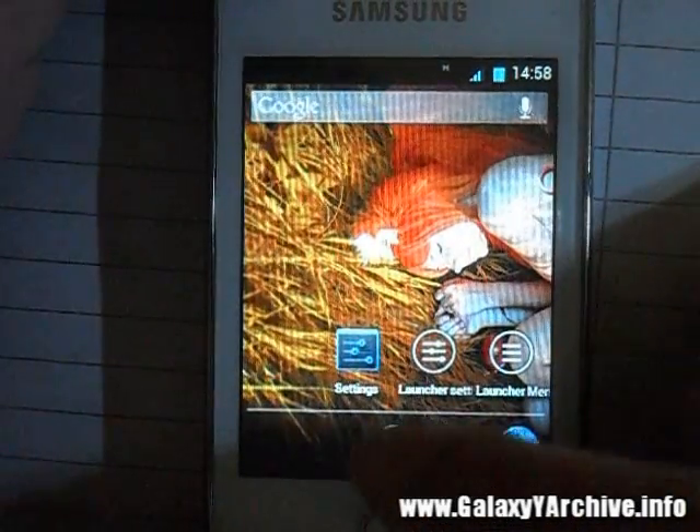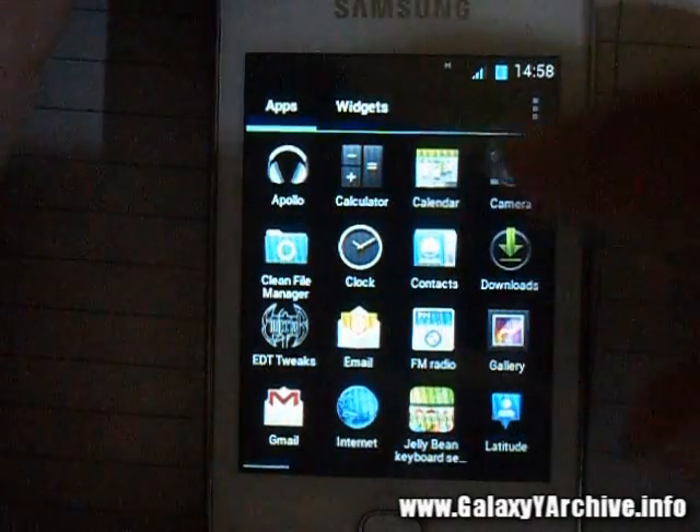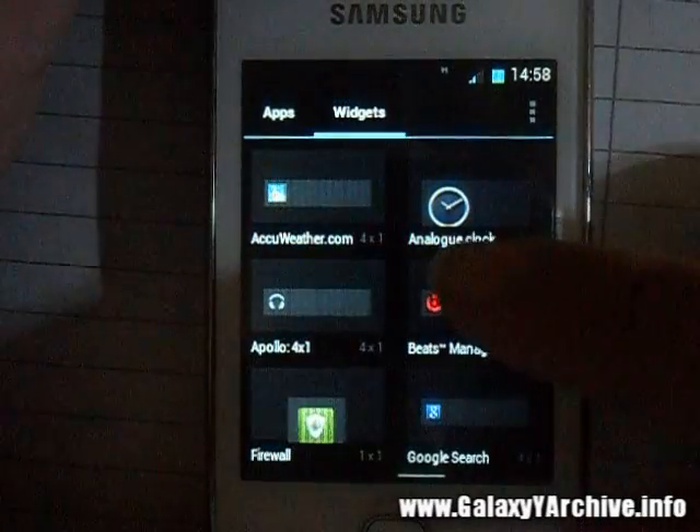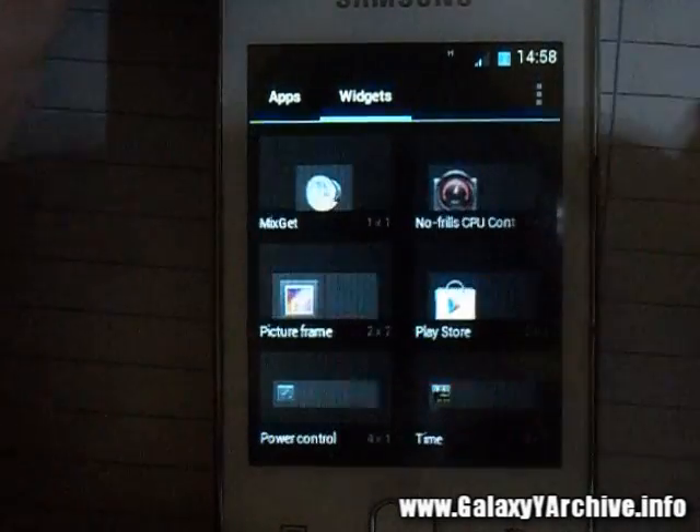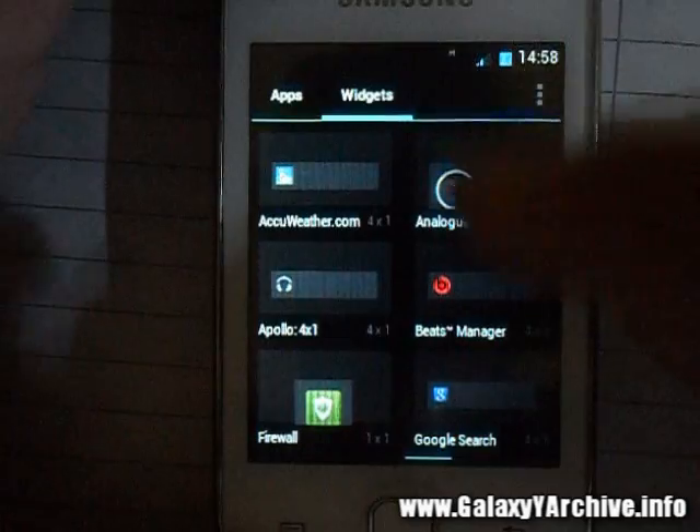With the first launcher, we have an app drawer and a widget drawer as well. Pretty cool — we've got the weather widget, the analog clock, the Apollo music player, and various other miscellaneous things available.